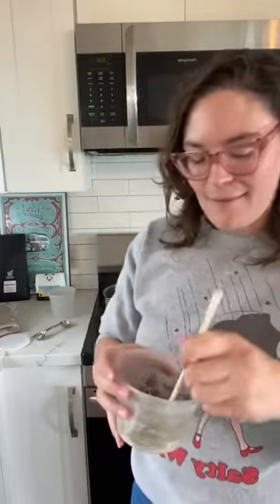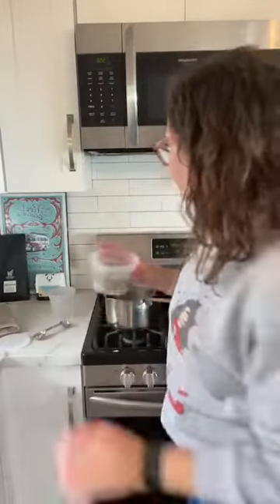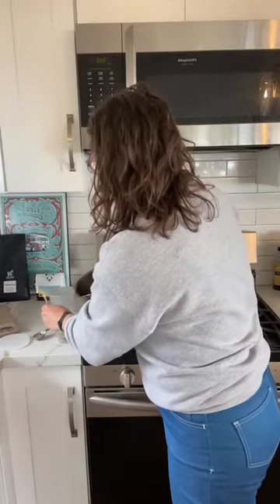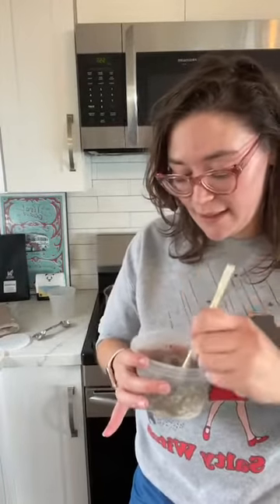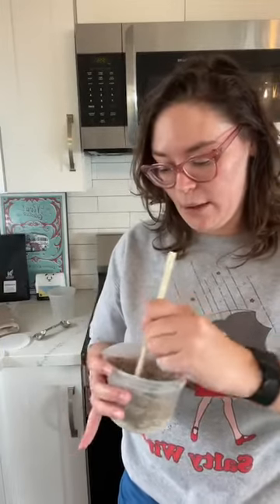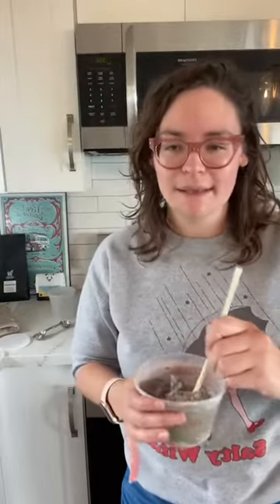Burdock root when infused turns turquoise, which is just so interesting to me — you can't really see the turquoise in this batch because of the clover. Anyway, fun times here making a mask. I really thought I was going to need to add water by the spoonful, because when I did the oat straw mask I started with the liquid and kept adding clay and ended up with way more mask than I wanted — it's still in the fridge.